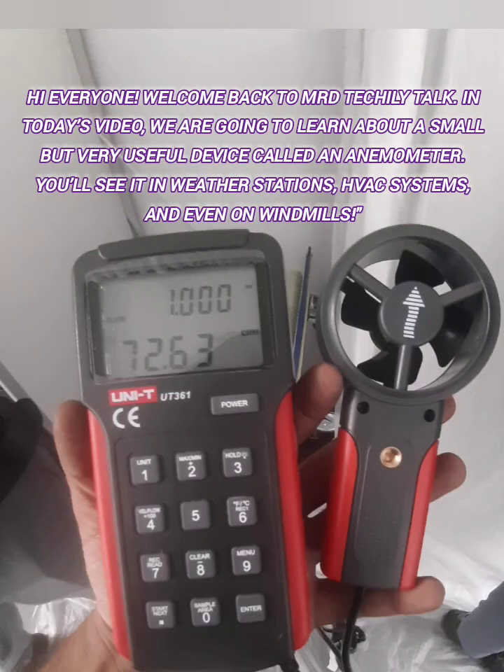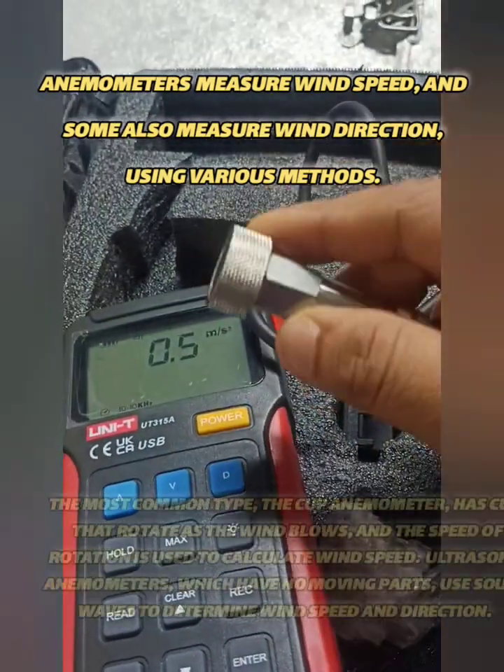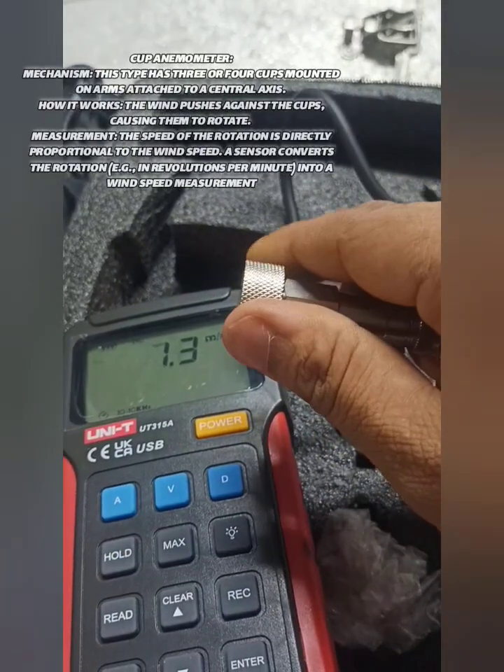An anemometer is a device that measures wind speed, and in some cases, wind direction. It works by detecting the force of the wind on a mechanical or electronic component and converting this force into a measurable value.